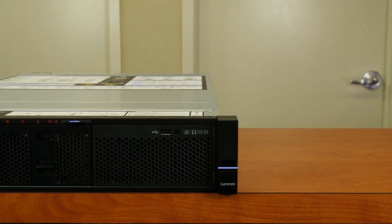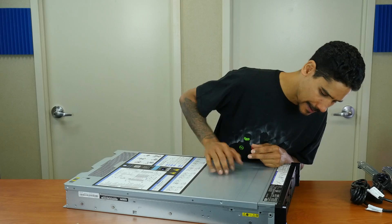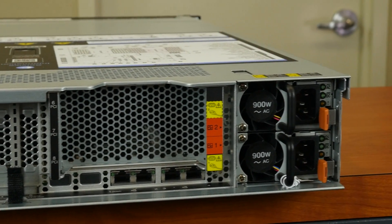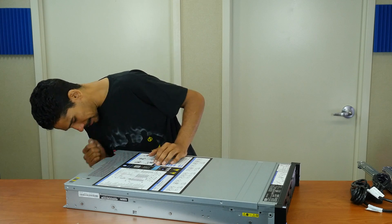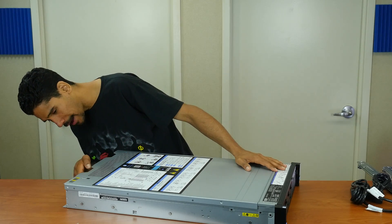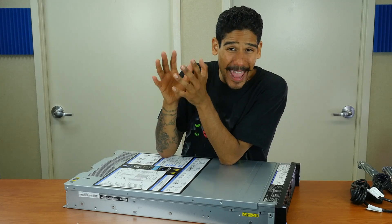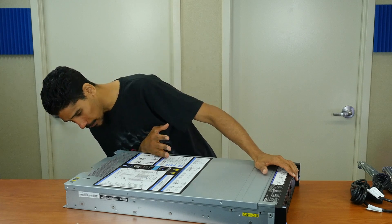In the front we have our power button, LED indicators, and one USB 3.0 or 2.0 port. On the back side we have two USB 3.0 ports. We have our one-gigabit ethernet ports — it does not look like it has a dedicated management port, like an iDRAC on a Dell. We also have an additional four gigabit ethernet ports, which is awesome. Taking a closer look at the back, it looks like we also have eight PCIe Express slots — that is super awesome.